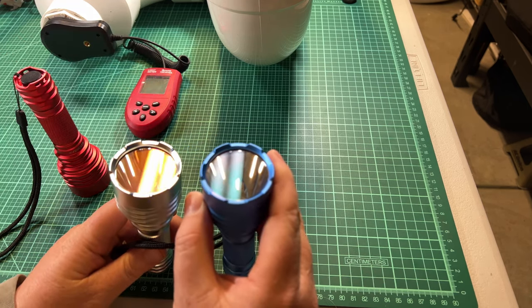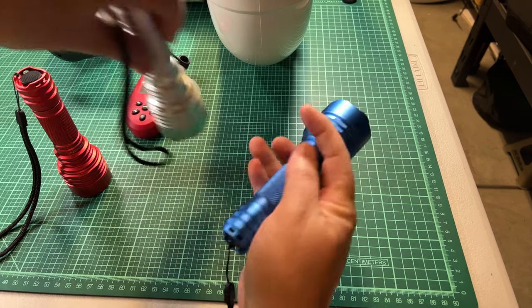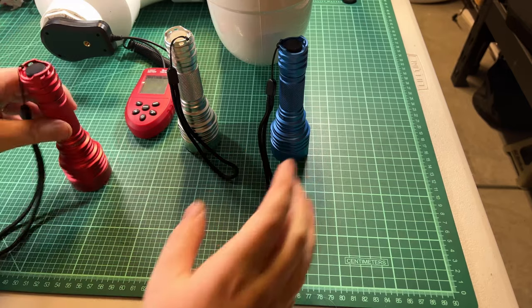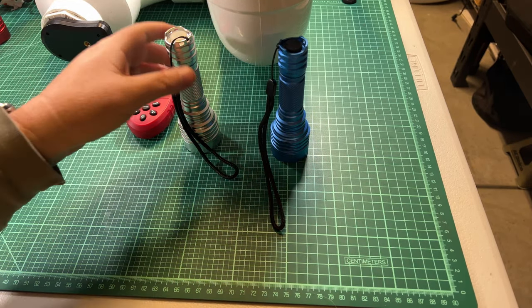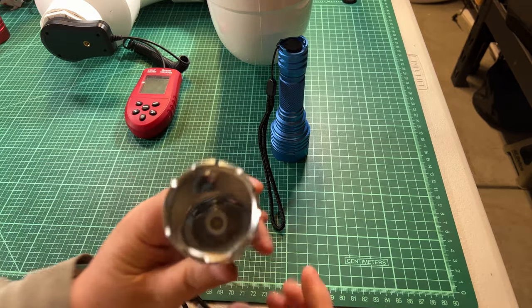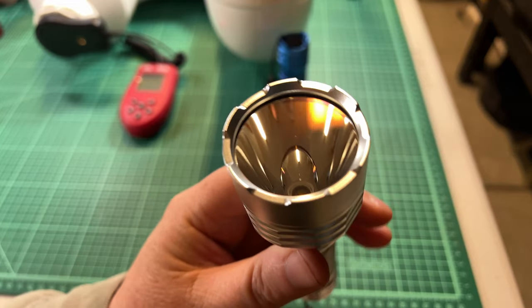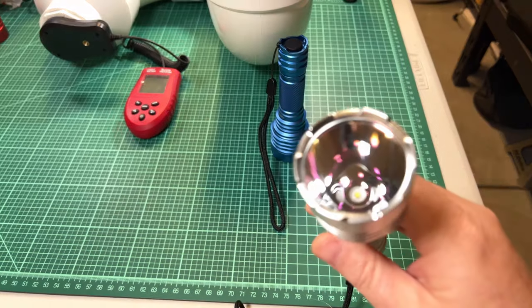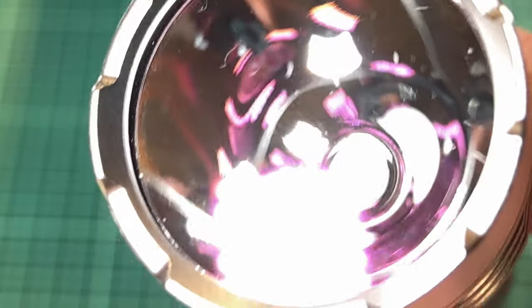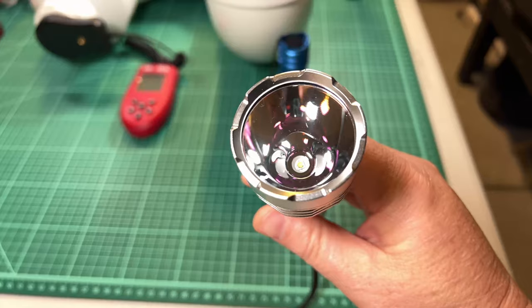What I'm going to do is swap these two lenses — these two pieces of glass — and see how it affects the Delta UV. I'm going to be using this host right here because it doesn't have an Osram in it. This host actually has an SST-20 in it — specifically an SST-20 4K — which should be perfect for measuring Delta UV with the swap.